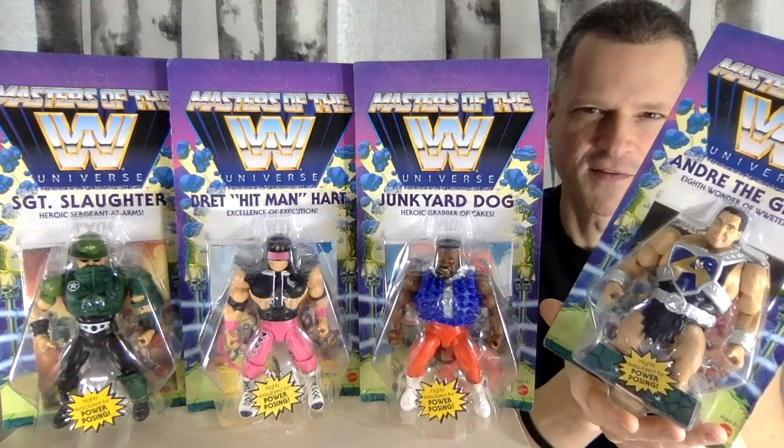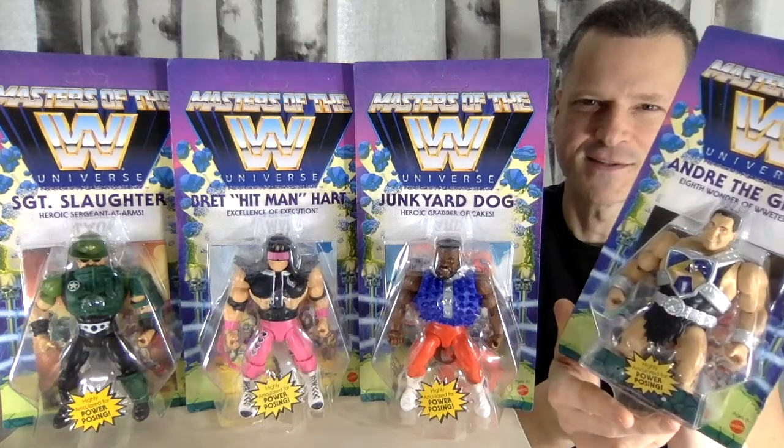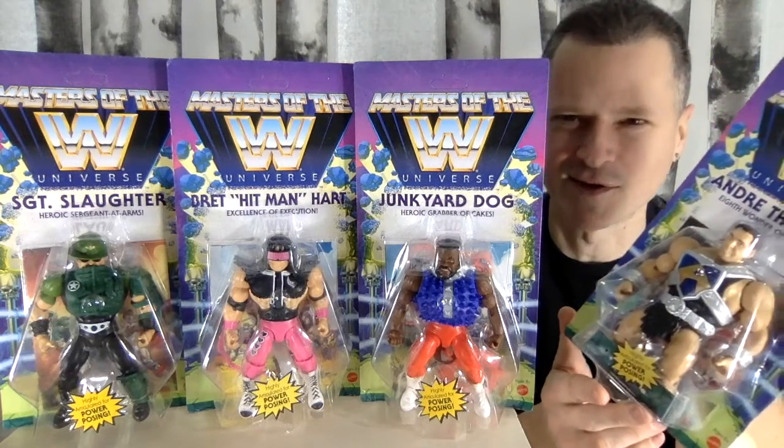I've got four new Masters of the WWE Universe figures. I don't even know what wave this is — eight or something like that. Coming up after this.